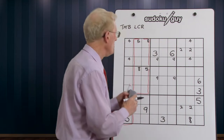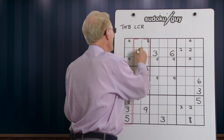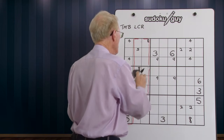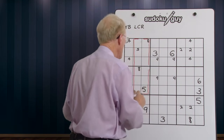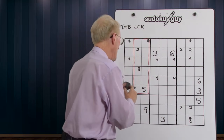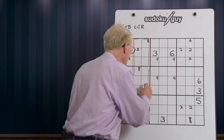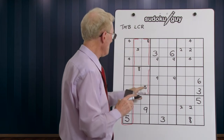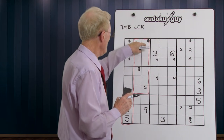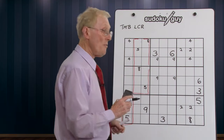The cleaver can look the other way too. Let's assume the five was down here and this five was down here. It still works the same. If this was a five then that's a center, that's a right, so this has to be a five. If it was an eight it would be right, center, then left. So that's the cleaver.